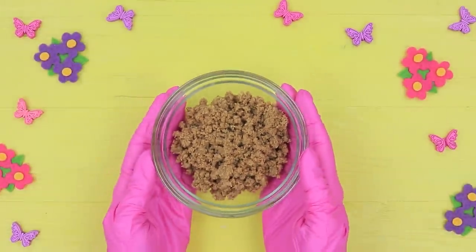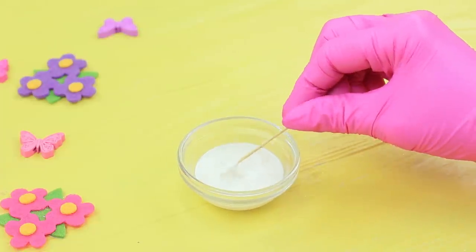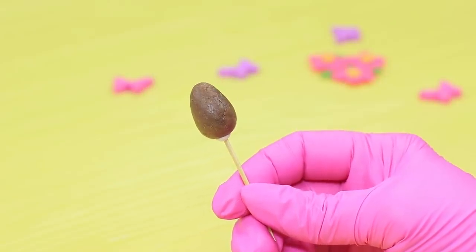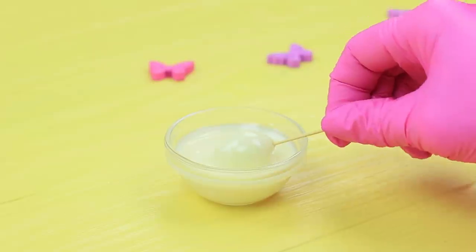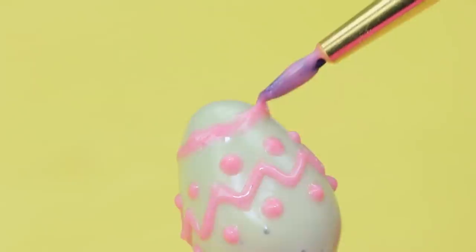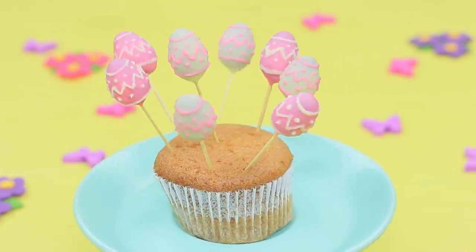Crumble sponge cakes and make mini egg-shaped cake pops. Dip a toothpick into melted chocolate and stick it into the egg. Refrigerate the cake pops for 20 minutes. Dip the cooled cake pops into melted chocolate and make a pattern on the hardened egg with chocolate glaze of a different color. Make cake pops of two colors and stick them into a ready muffin.